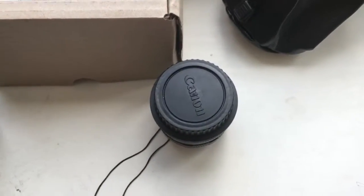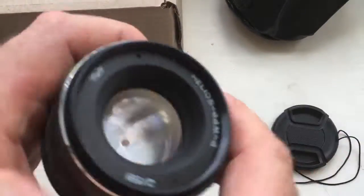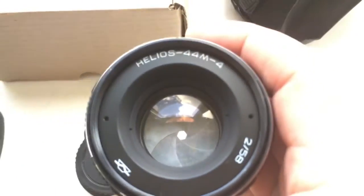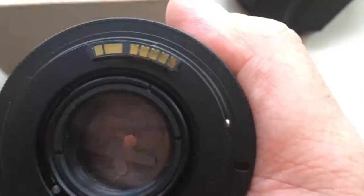Hello Naur, this video is about your lens. Look, this is your lens Helios 44 M4 and adapter M42 Canon with programmable chip.